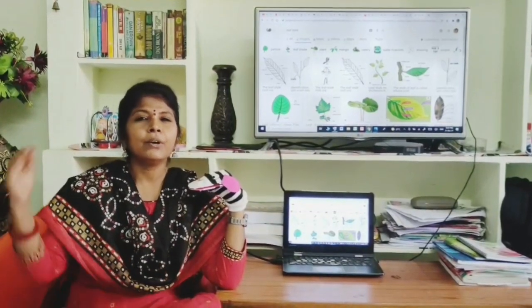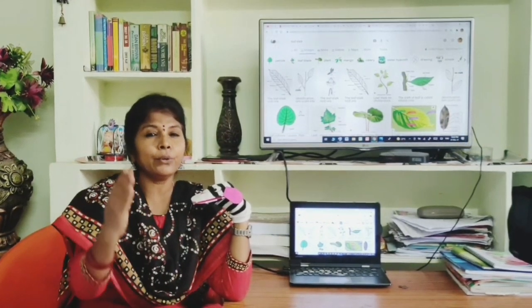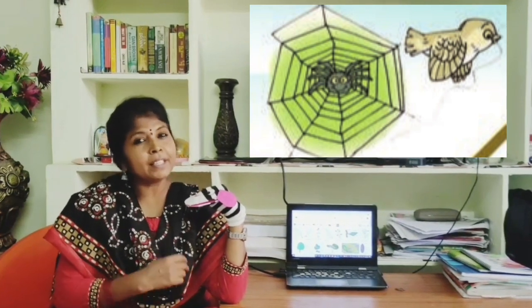The mother bird thought for a while and said, 'Okay dear one, I will definitely make a kite for you.' The mother bird flew away and went to an onion. She said, 'Dear onion, I want to make a beautiful kite for my little one.' The onion said, 'That's wonderful! Can you please give me your onion skin for making the kite?' The onion said, 'Why not? Here it is.' The onion gave its skin to the mother bird. 'Thank you very much,' said the mother bird.